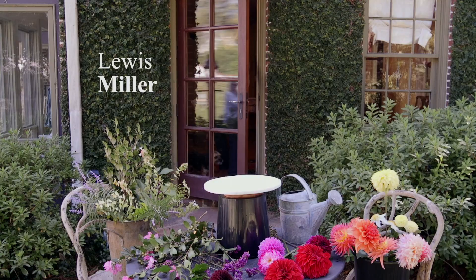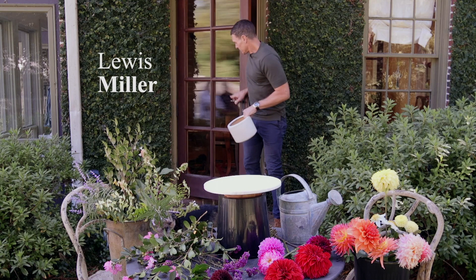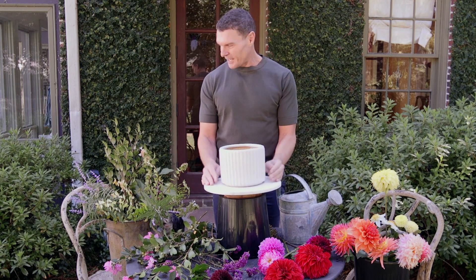Hello, I'm Lewis Miller with Lewis Miller Design. I am so happy to be here in Birmingham at Margo's house. I've got these amazing flowers — gorgeous dahlias from down the street, local dahlias, and some cuttings from the garden that I cut this morning.